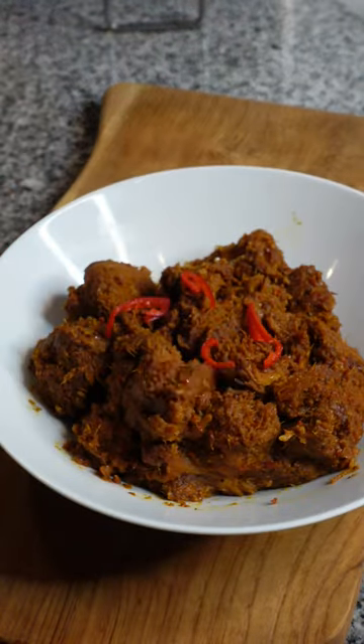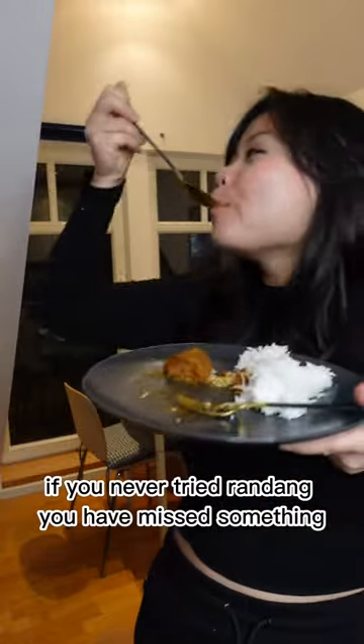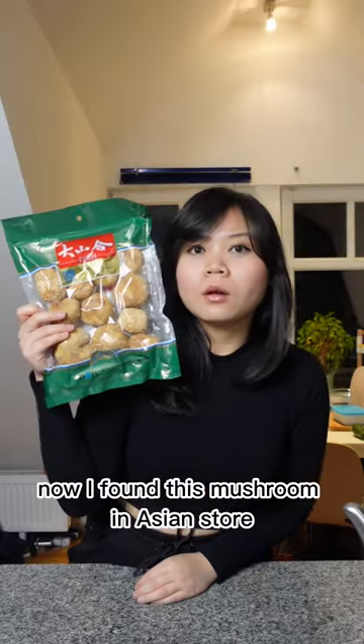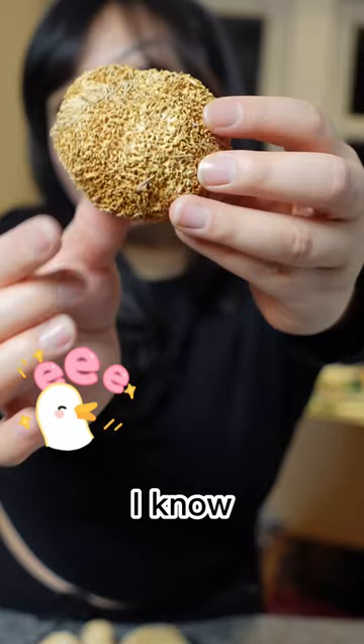Let's make the world's best food but vegan. If you never tried rendang, you have missed something. Now I found this mushroom in an Asian store. It's called Eagle Stachelbart in German. I know.